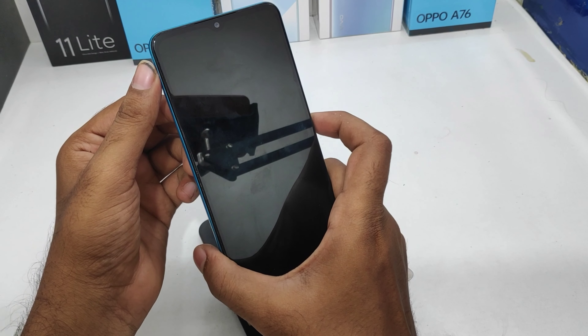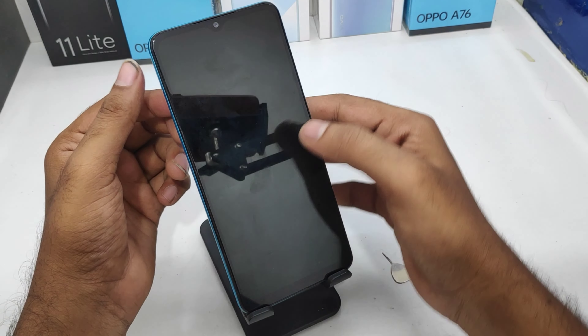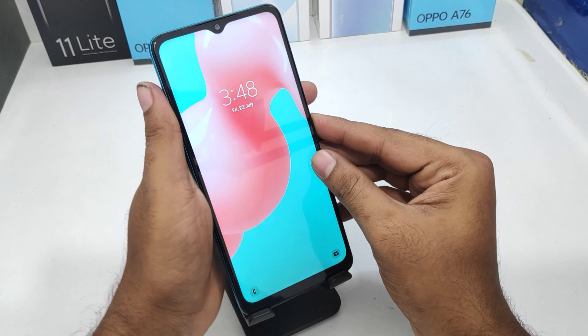Now the SIM card and SD card have been successfully inserted. Just check the network — network is arriving. We have inserted two SIM cards.